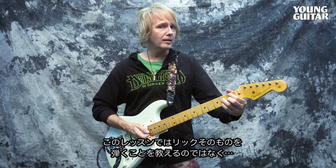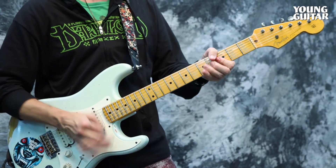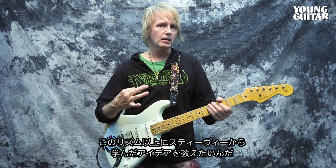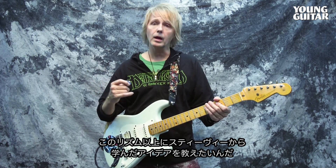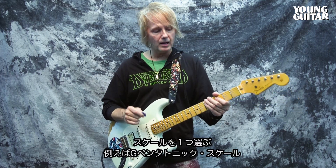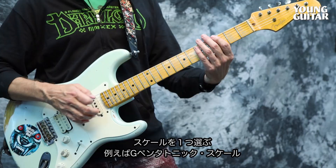Not how to play this lick exactly, I should say rhythm, but the essence of the idea based on Stevie. So what I'm doing — what you need to learn how to do — is take a scale like G pentatonic.